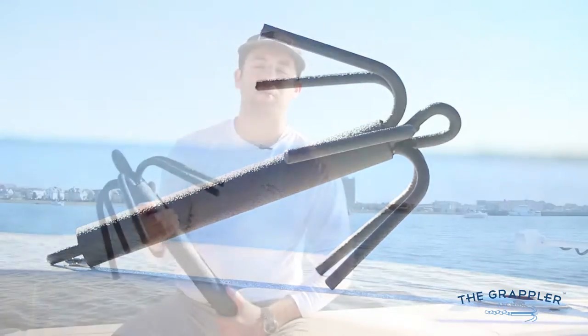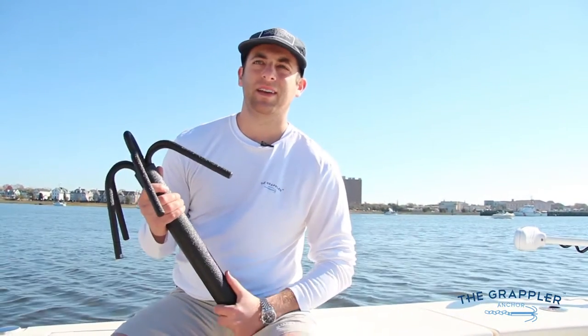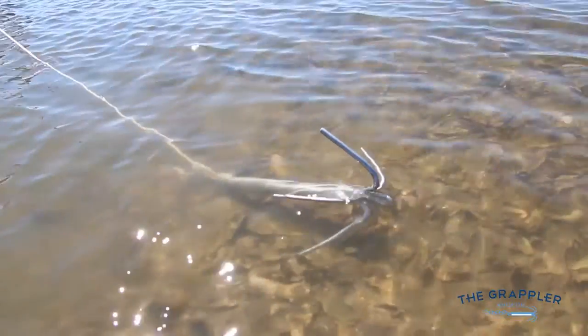For those of you all that aren't familiar with the Grappler Anchor, let me tell you a little bit about it. It's a rocky bottom anchor designed for jetties, reefs, oyster beds, and grassy marsh.